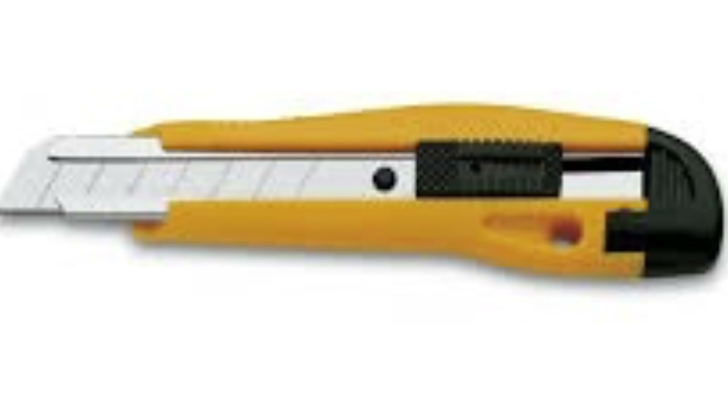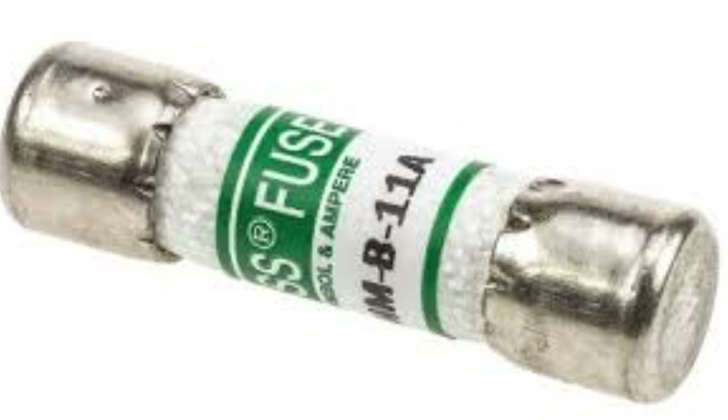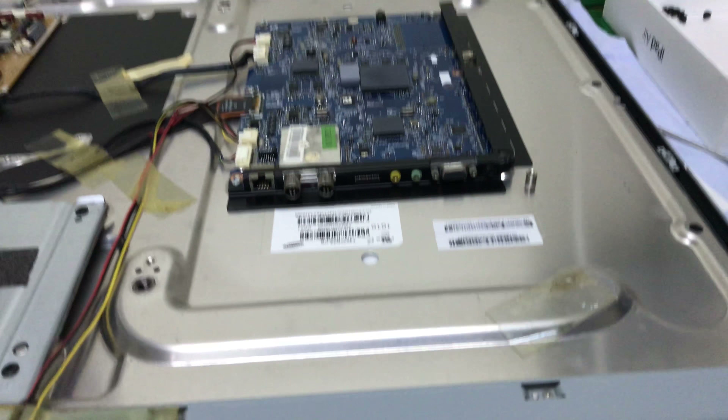In my situation, nothing is damaged except this white box, but it's not a must that your issue will be the same as mine. So you can basically look at the capacitors and replace them if any leak or damage is found. You may also consider taking a look at your fuse or replacing it without going through a long process. Remember to replace them with the same power and voltage rating — don't insert an old capacitor.